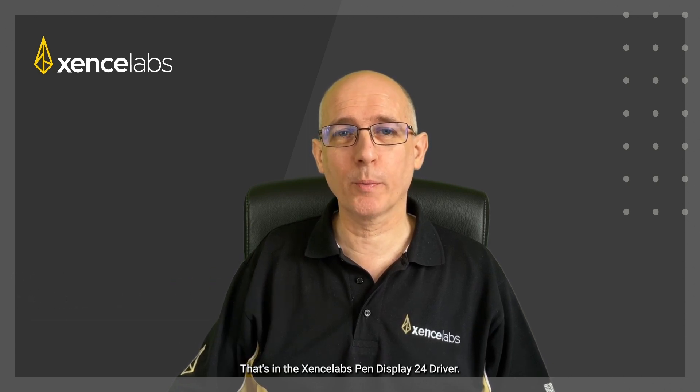Hi, it's Ian from SenseLabs. In this quick video I'm going to show you how to set up and customize the virtual tablet mode that's in the SenseLabs Pen Display 24 driver. Let's jump in.